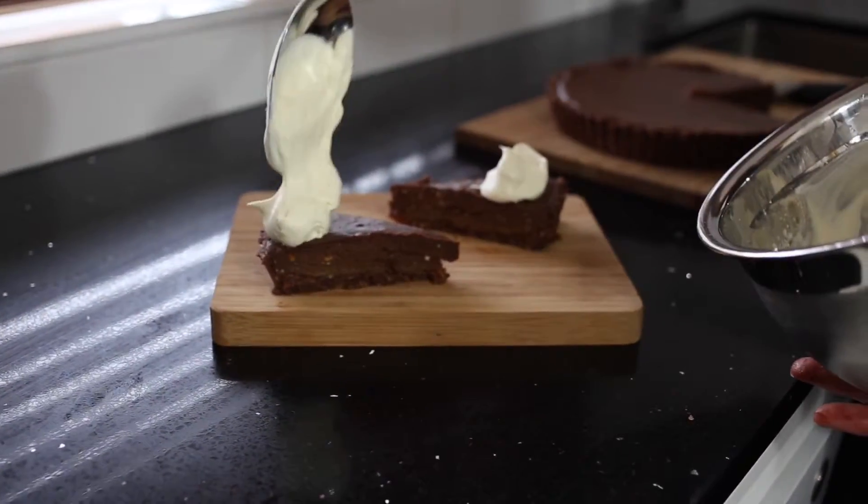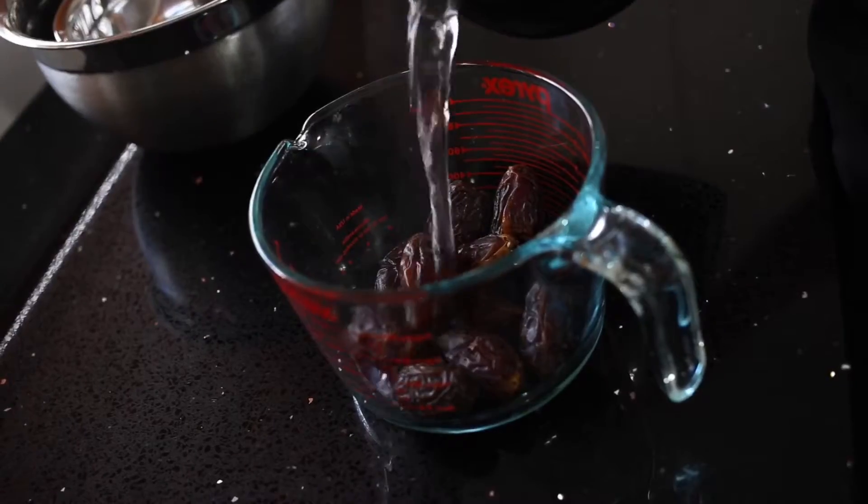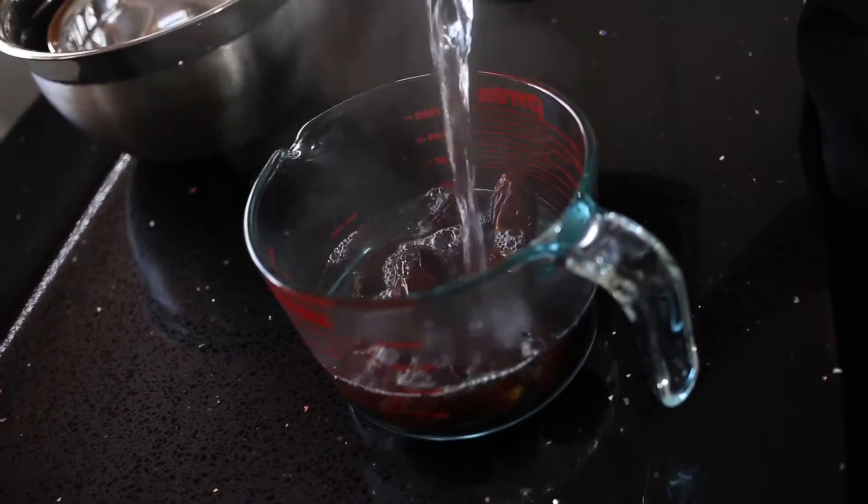The best bit about it guys is you don't have to bake it. Let's get to it. First thing you do is you cover your dates for the caramel layer in hot water and you leave for around 15 minutes while you get the crust ready.